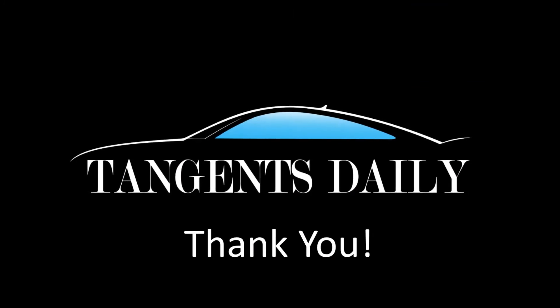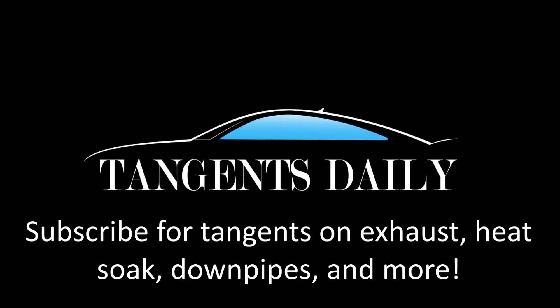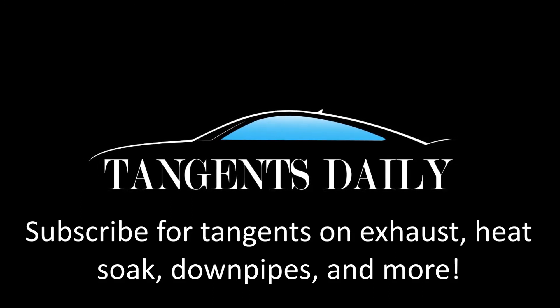Thank you for watching and don't forget to subscribe to my channel, as I will be discussing many other modifications like exhaust, heat soak, downpipes, and other topics on cars and trucks.